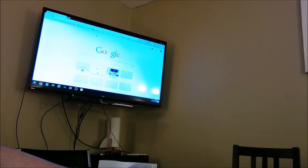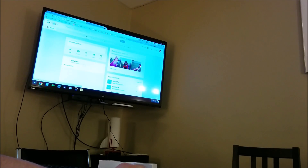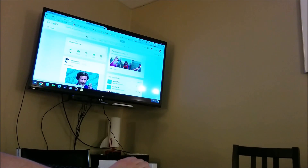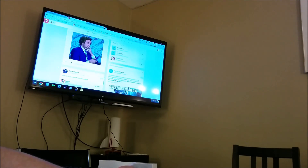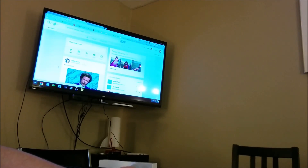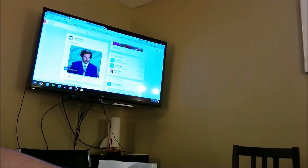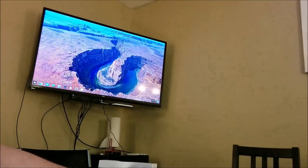The Logitech T650 trackpad is so precise and wonderful to use — it's been a joy. On Chrome OS it's exactly as good as you'd expect. Switching between tabs with three fingers works perfectly; Exposé with three fingers up and down works fine; two-finger scroll works great. You can see tab switching in action right now. Google Plus does give Chromebooks and Chromeboxes some trouble while loading, but once it's fully loaded it's fine.